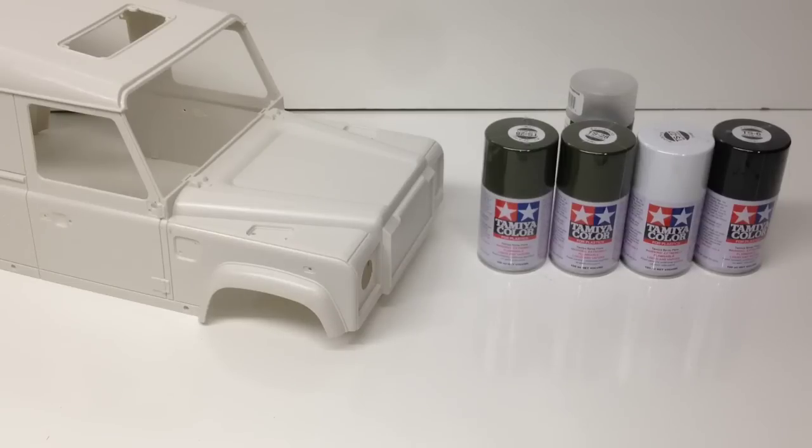This is a hard body shell, so it's not the traditional Lexan shell that you would find on most RC cars. So with that, you do need a little bit different paint to make this whole thing work.